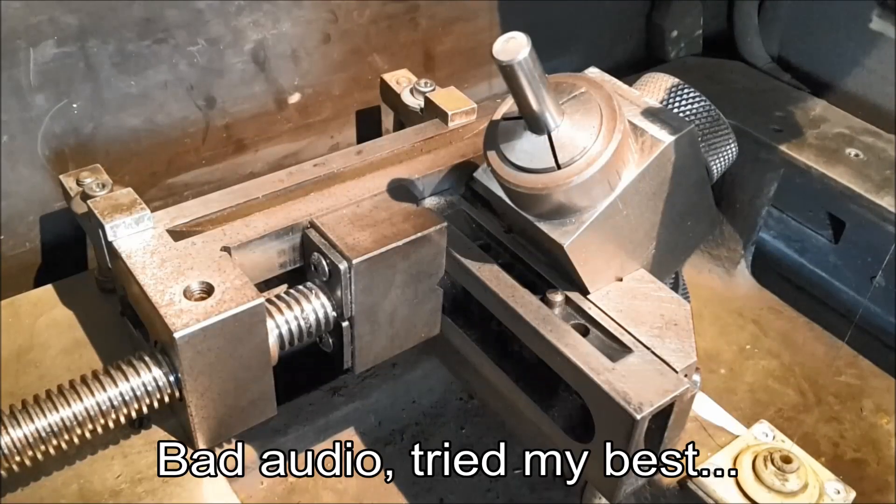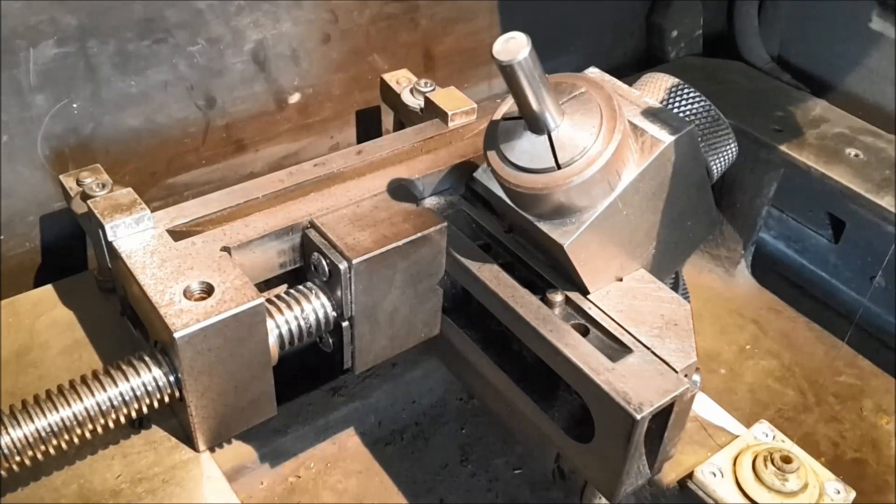Hello YouTube! Some asked if I could wire cut a chamfer end mill. Well, challenge accepted. Let's see if I can do this.